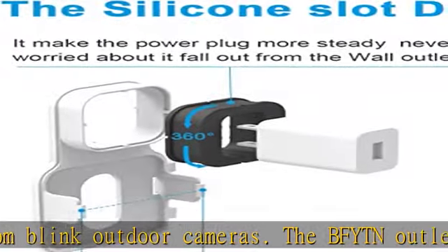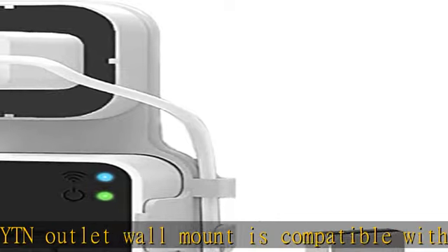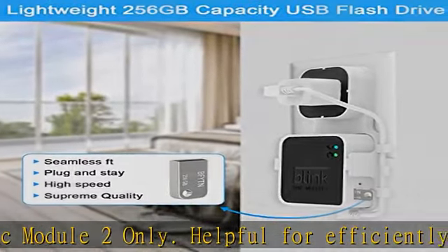Give your home security a much cleaner look by mounting the sync module flush with the power plug to a wall socket. This compact outlet mount makes it more elegant and organized.